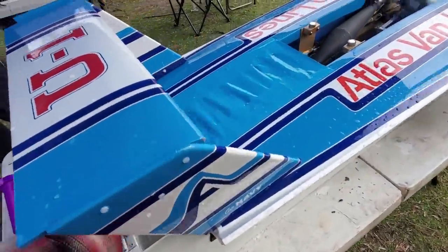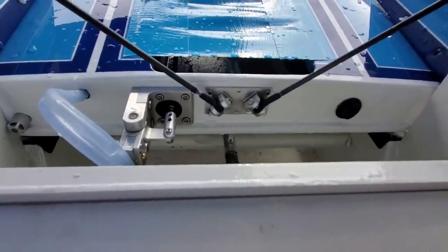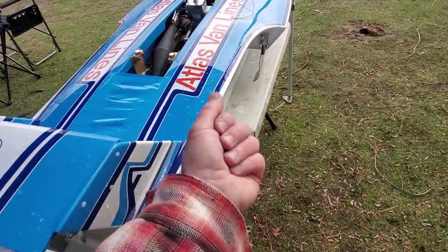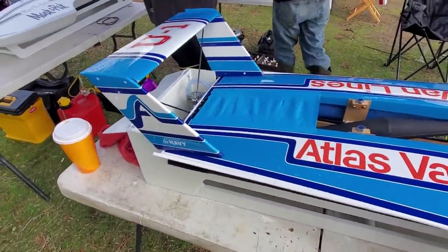Oh, that looks familiar. I know it's beautiful. I mean, it gives it that true scale appearance, but I hold that in my hand and go — golly, that weighs like a gram and a half. I can't put that on.